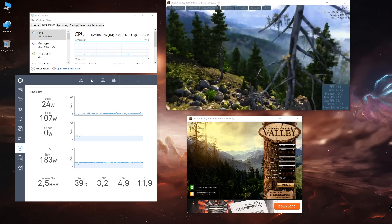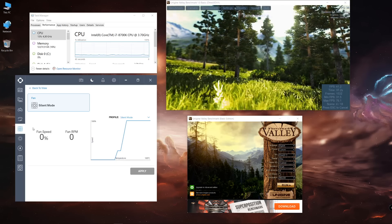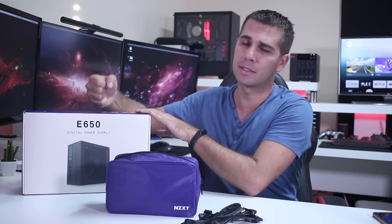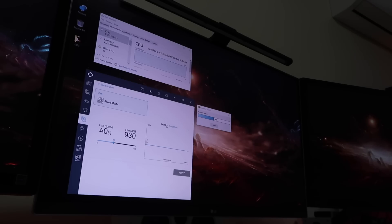As you can see on screen, drawing roughly the same power, the PSU fan does not ramp up as much on the GPU side as it does on the CPU side. So the best option for someone doing intensive tasks like video editing — which pushes the CPU more than the GPU depending on the software — would be to manage the fan curve carefully.